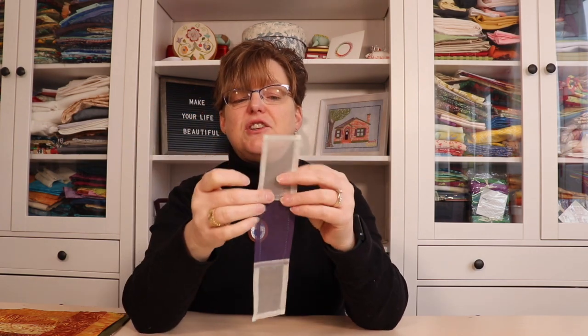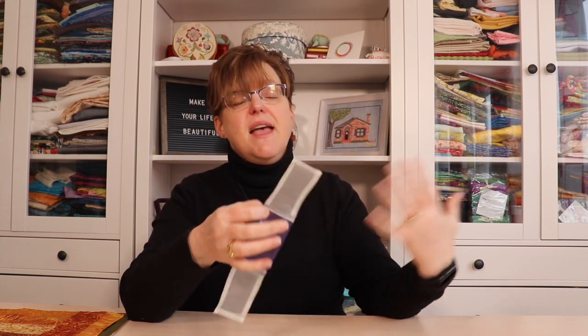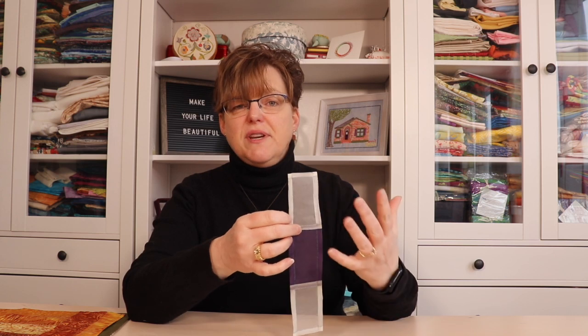It uses two rows of whip stitch to create a seam where all the raw edges are tucked inside. You can see a tutorial for this. This is a seam technique that I first learned when I was living in Korea and I had the opportunity of studying traditional Korean sewing there.